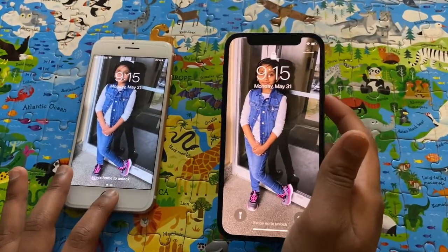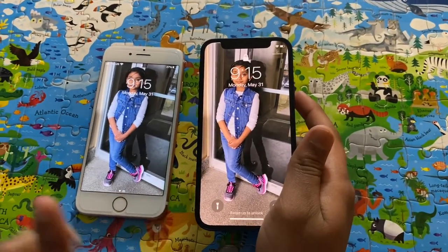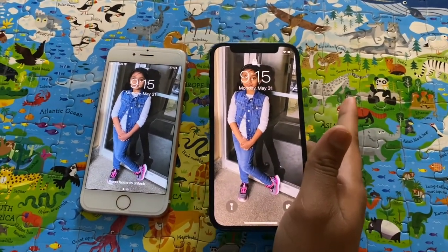Since this is a new phone, my mom has to put in the SIM and transfer all the information. I'll come back soon. I'm back — my mom has finally transferred all the data and information onto this phone, so it's all ready to go. This is the home screen. As you can see, the picture on both home screens is the same, just the color difference is a little bit different.